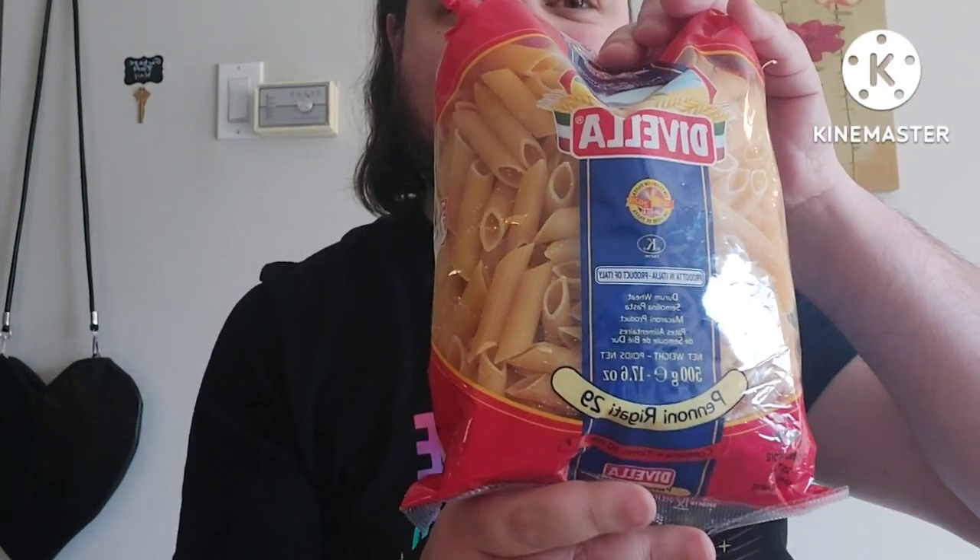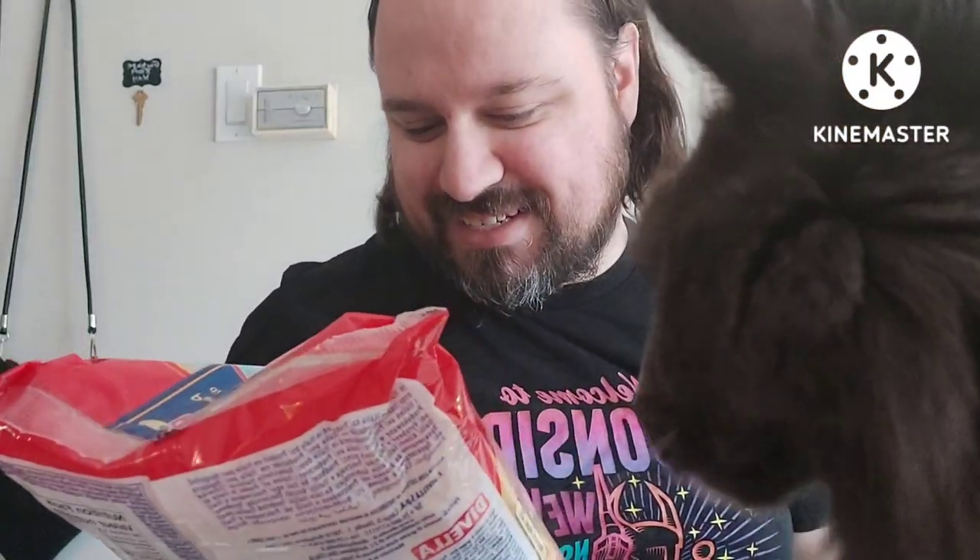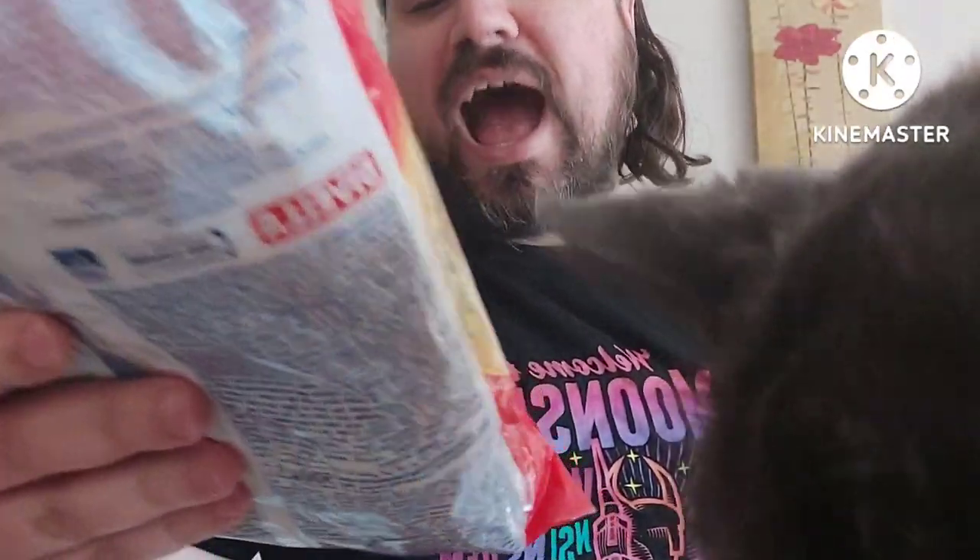Hi! Pasta! Ugly cat. Hey! Cat's coming to say hi. Yeah, so we're making — what is this? Pinoni Rigaki. Yeah, here's Casey. Come on. Let the people see it, Casey.